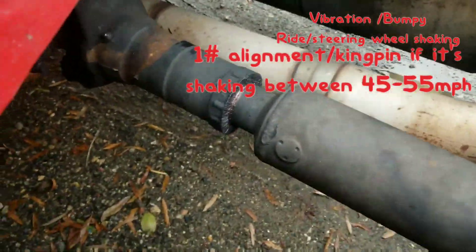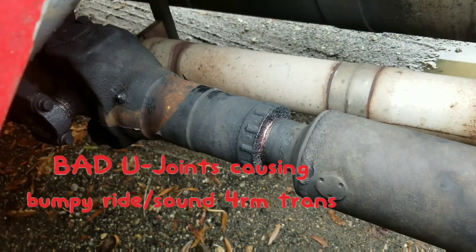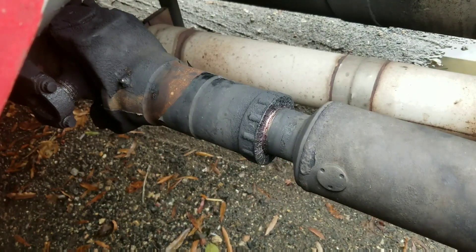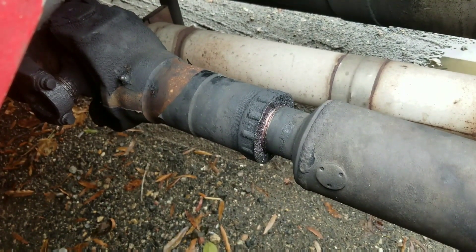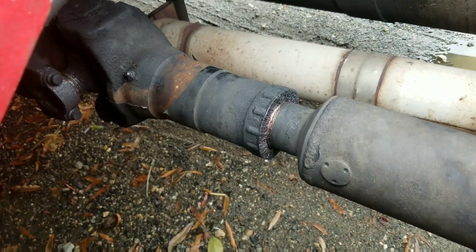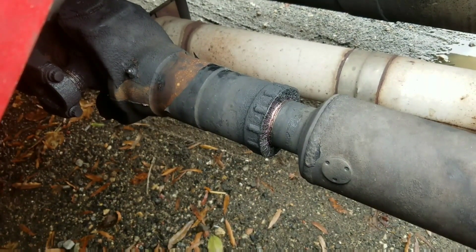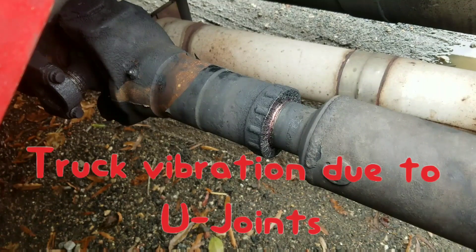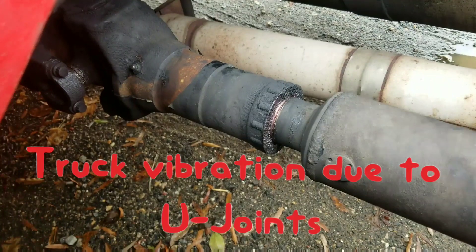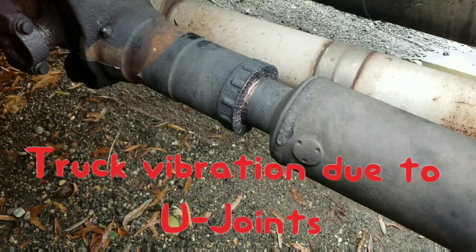Hey guys, today we are going to look at the drive shaft. When I was driving, I had a lot of vibration in my truck and I tried to diagnose it. Whenever I put it in gear I have less vibration, but when I put it in neutral and try to roll the truck, I feel a lot of vibration in my rear wheels.